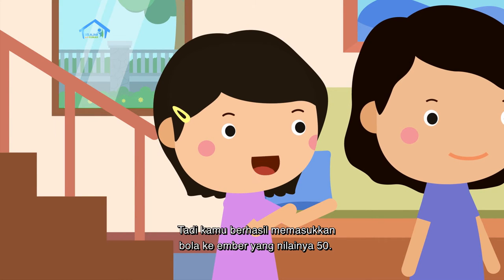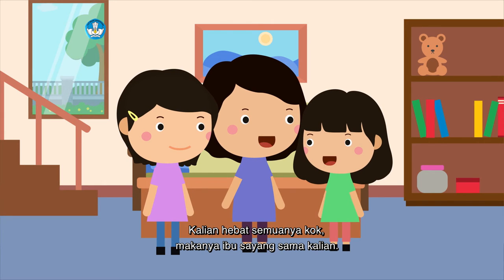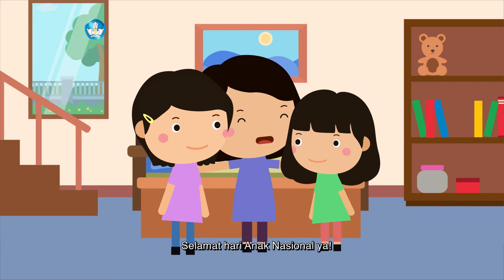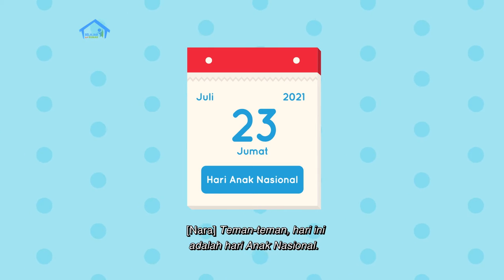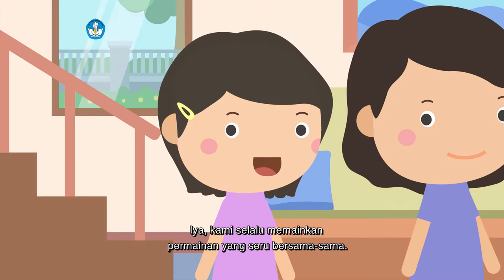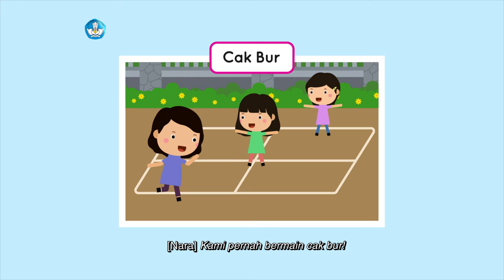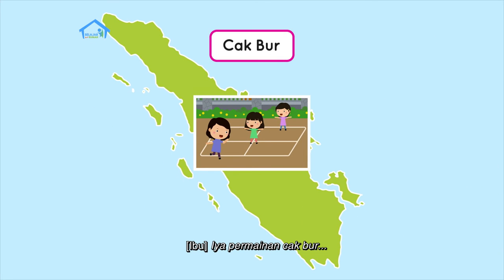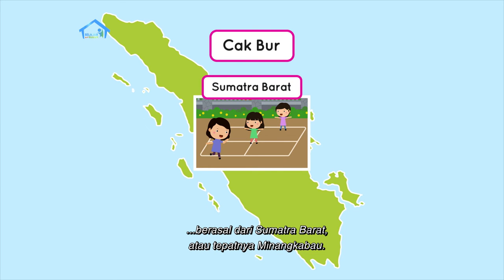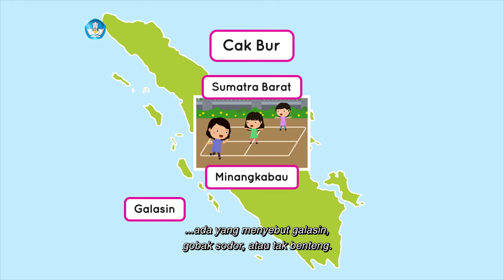Kamu berhasil memasukkan bola ke ember yang nilainya 50, hebat! Kalian hebat semuanya. Makanya ibu sayang sama kalian. Selamat Hari Anak Nasional ya! Teman-teman, hari ini adalah Hari Anak Nasional. Biasanya aku dan keluargaku selalu bermain bersama di Hari Anak Nasional. Kami pernah bermain cakbur. Permainan cakbur berasal dari Sumatera Barat, atau tepatnya Minangkabau. Mungkin di tempat kalian namanya berbeda: ada yang menyebutnya galasin, gobak sodor, atau tak benteng.